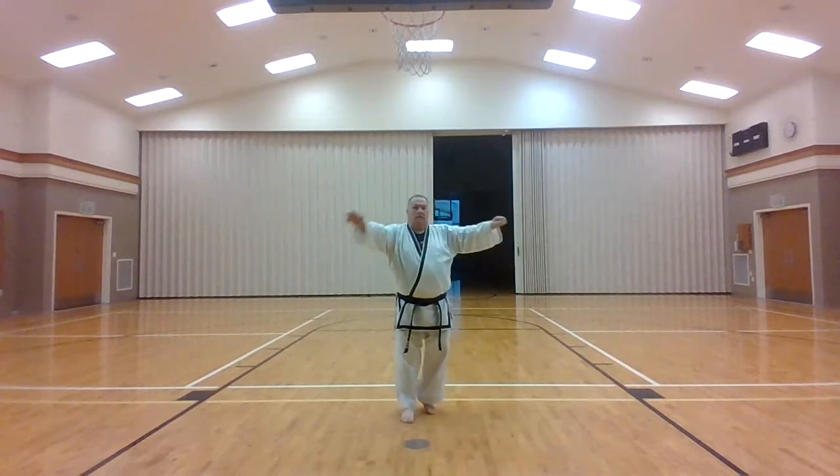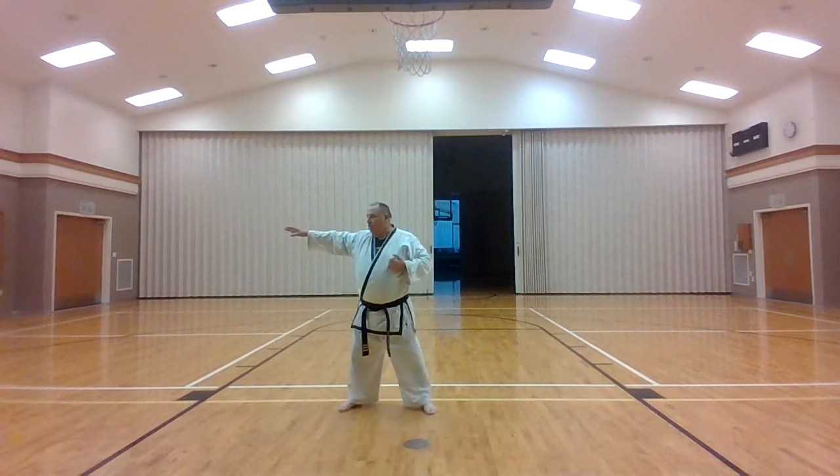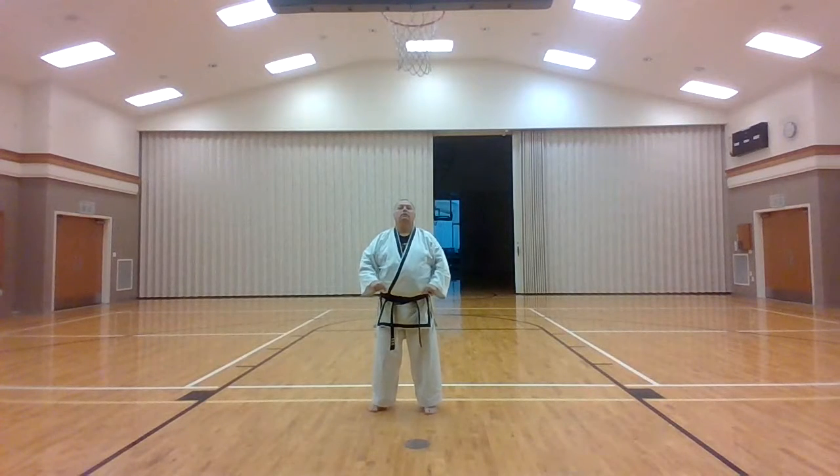Knife hand, step. Knife hand, come back. Chubi. Tosan, Form 3.